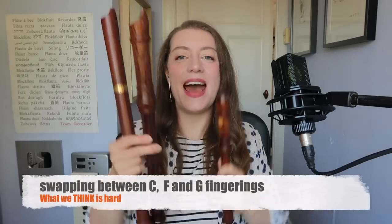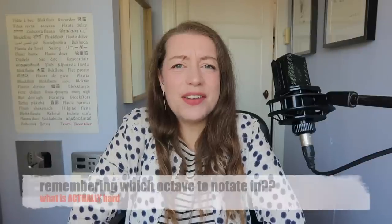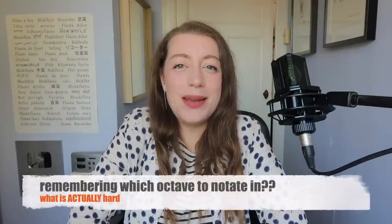What we think is hard: swapping between C, F, and G fingerings. What is actually hard: remembering which octave we notate in. If the tenor is in treble clef at pitch, that means the soprano is notated an octave lower than it sounds, and the alto is also at pitch, but then the bass is in bass clef but an octave lower than it sounds, and that means the subcontrabass is an octave higher, which means the contrabass is also at pitch, and then the great bass is at pitch but in C fingerings instead of F in the F clef. That was stupid.